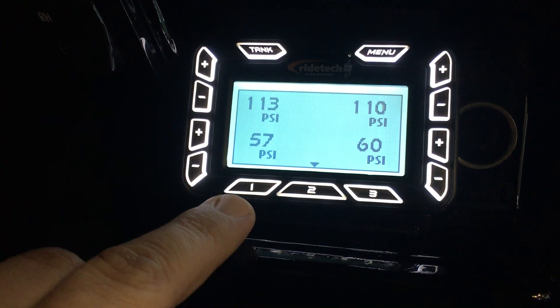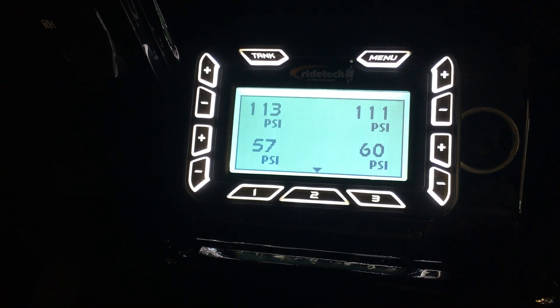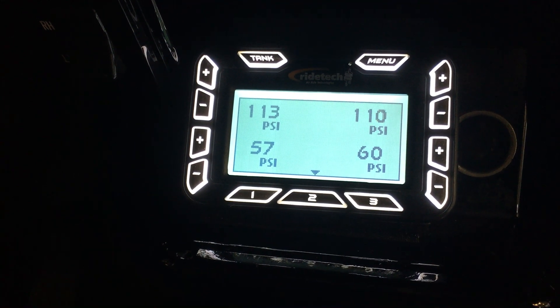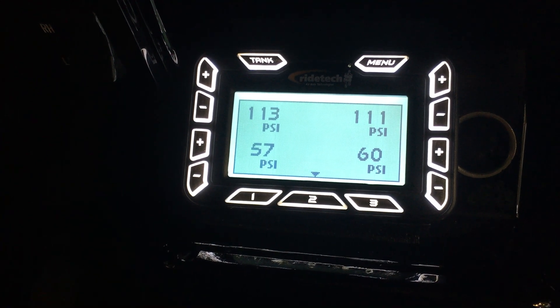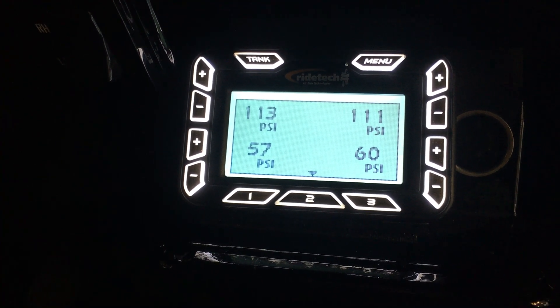There's also a level one, which in this truck we have programmed as all the way empty or aired out — down as low as it'll ever go. And level three we have programmed as its highest setting, so in case he has to inevitably load the truck on a trailer or drive over a curb or go through a steep driveway, he can raise the truck up to a maximum level.